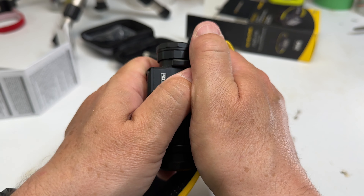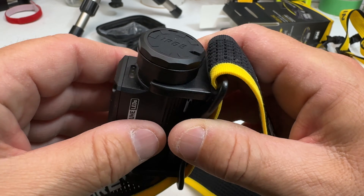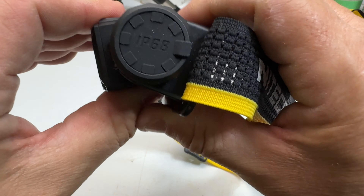Now it does have an 18650 4,000 milliamp battery — 4,000 milliamp, 10 amp. It is the NL1840HP for high-drain devices, but this is really an 18650 battery. It slides in with a really nice fit and finish. On this side we have the USB-C recharging port right there.